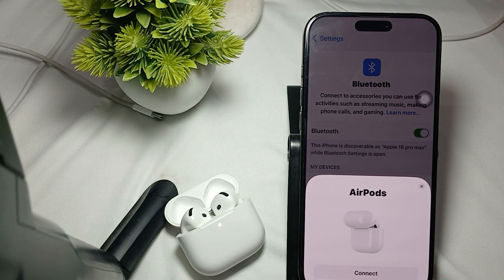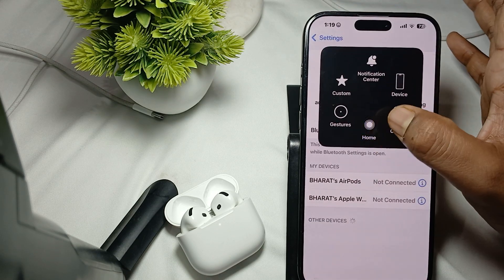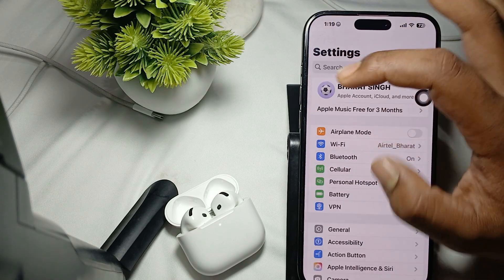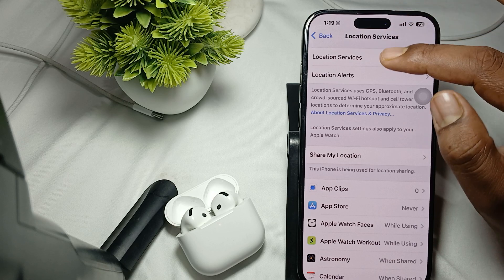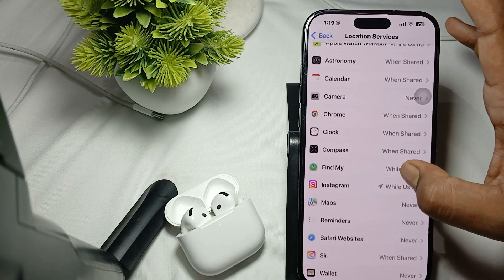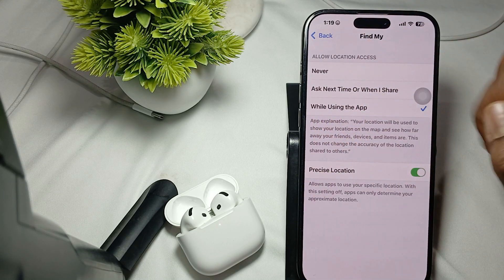After resetting, if the problem persists, check your Location Services. Go to Settings, then tap on Privacy and Security, then tap on Location Services. Find Find My and make sure it is enabled, set to 'While Using the App', and also enable Precise Location.